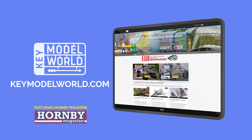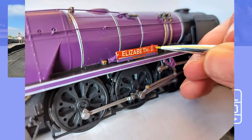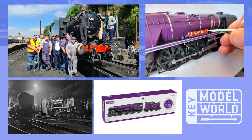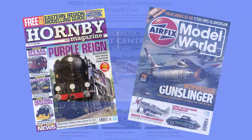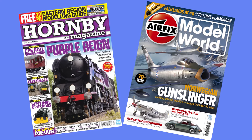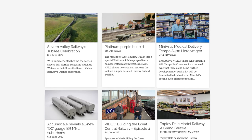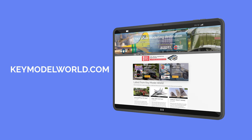Introducing Key Model World — your new online destination for everything railway and scale modelling. Featuring exclusive videos, unseen images, step-by-step guides, railway history, the latest news, and our full layout build series. Join us for the latest content from Key Publishing's modelling titles Hornby Magazine and Airfix Model World. Sign up today for as little as £3.75 per month, or bolt Key Model World onto your existing magazine subscription. For more details visit keymodelworld.com.